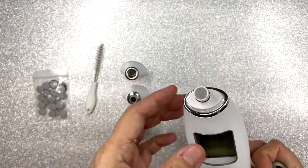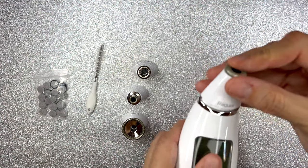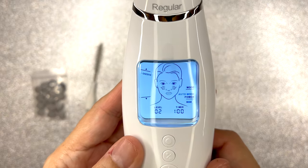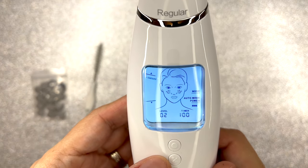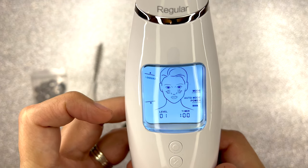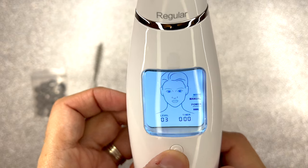Prior to using the instrument, I charged it for about two hours. So then I went ahead and turned it on, and look at this — you see a little face on the display and it tells you what part of your face you'll be working on. In this case it shows your cheeks, it tells you the level you prefer to use, and it gives you the timer. That's the auto mode, but you can keep it longer in manual mode — that's when you decide when to turn it off.